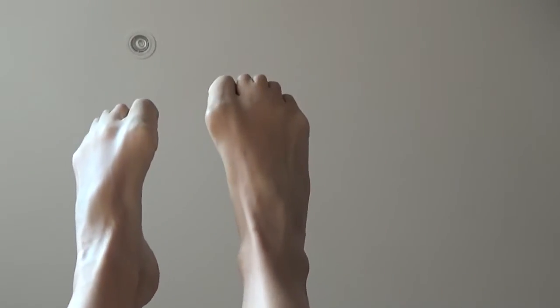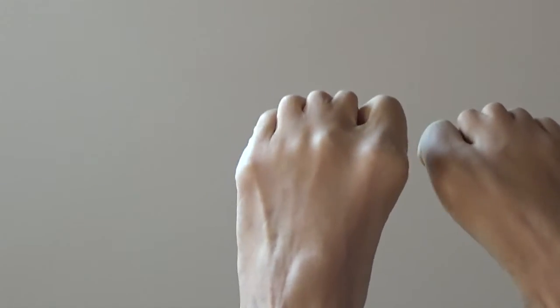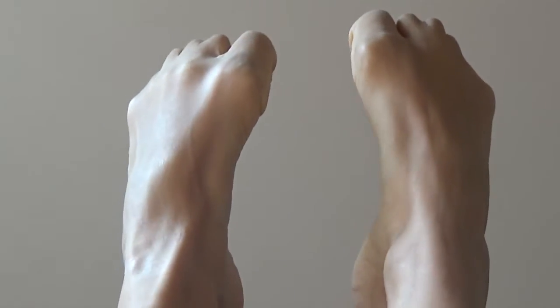Big toe curl until all the knuckles are just fisted out like a knuckle sandwich. We're going to get each one of those knuckles to pop out like you're making a fist. Now you might get some cramps, and that's okay.